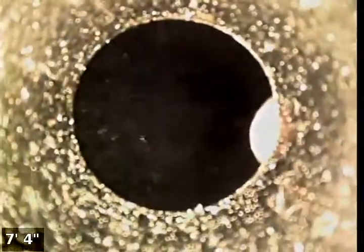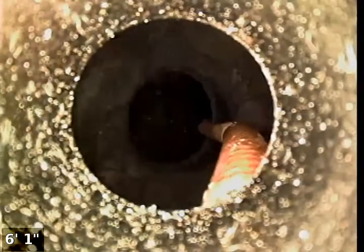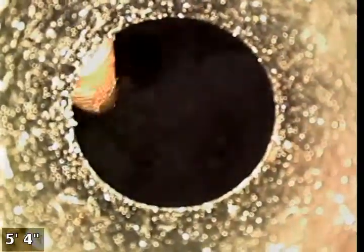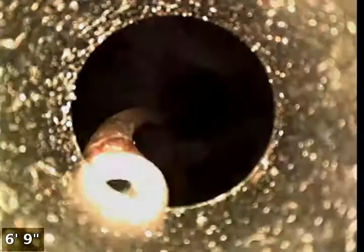It just dropped partway right there — we're right at the clean out surface. Now you can see we're above ground. It grabbed the cable again, reattached, and it's pulling all the way out. It dropped again just here at the clean out.